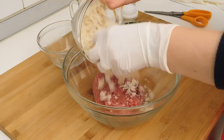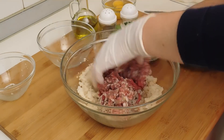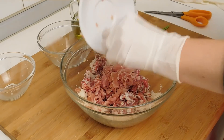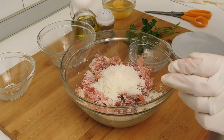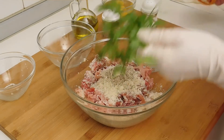Mettiamo il pane, cominciamo a sbriciolare la carne, aggiungiamo il prosciutto crudo, il formaggio, il sale, il pepe e il prezzemolo.